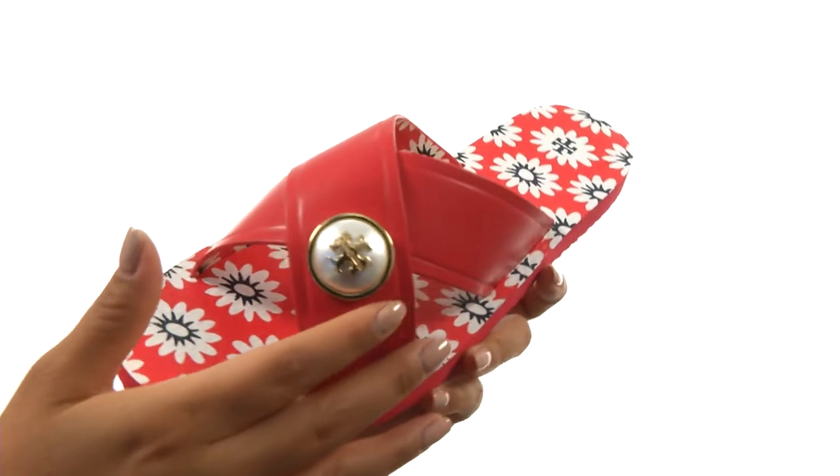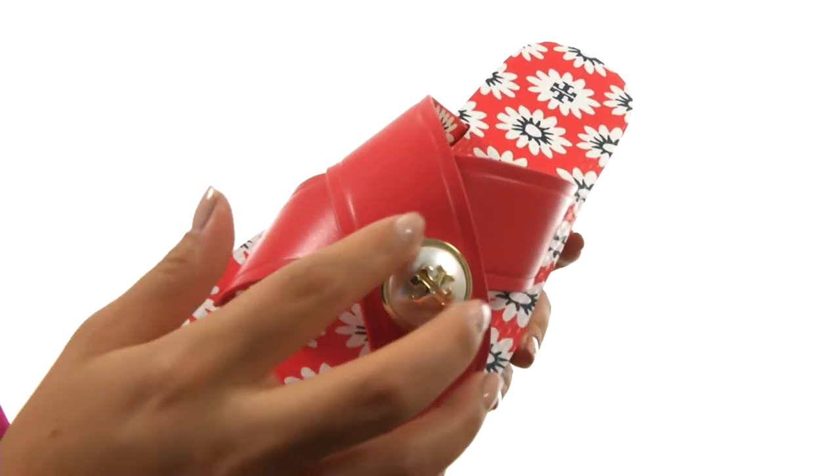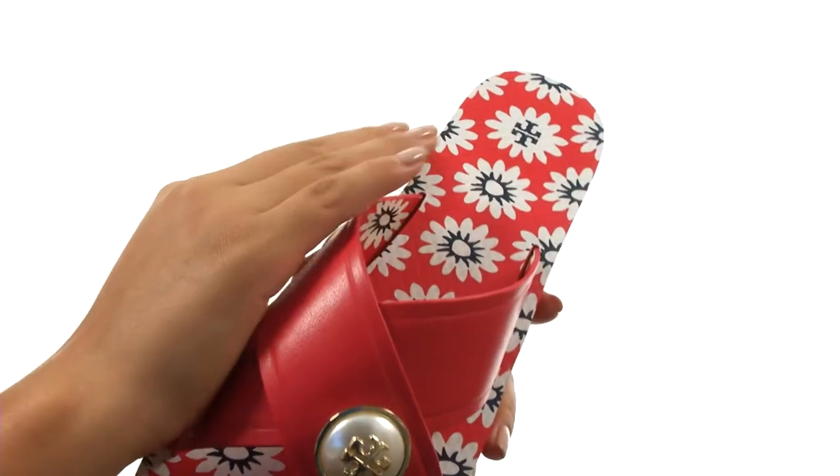Here we have a smooth leather upper with criss-crossing straps over the vamp, along with the signature logo accent pearl detail for added style. They offer an easy slip-on construction.